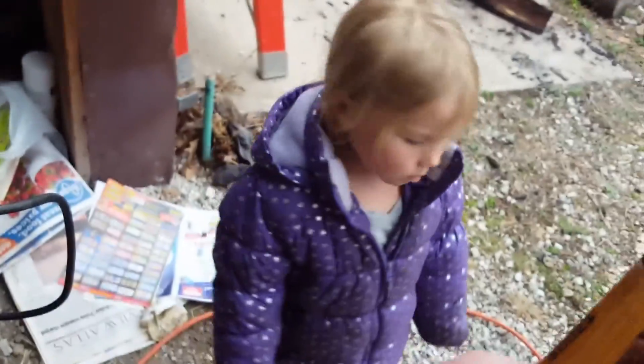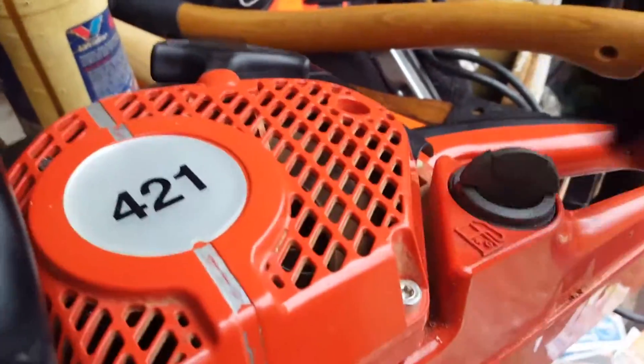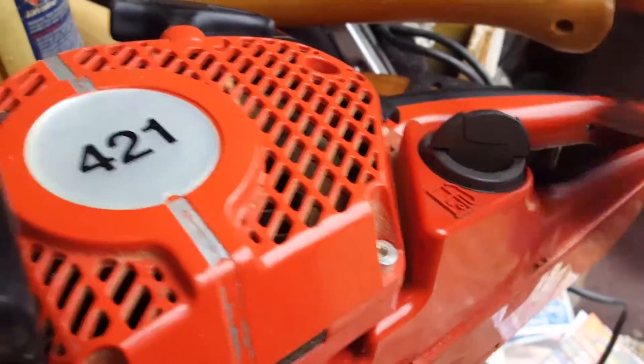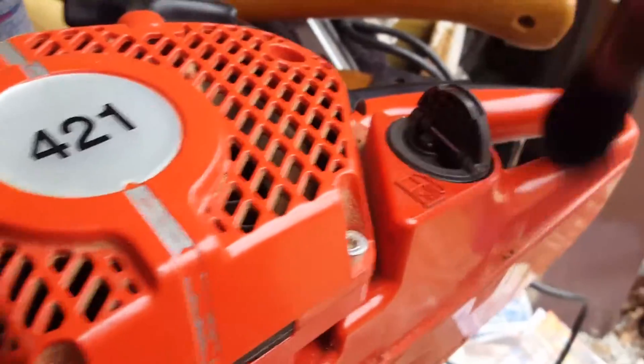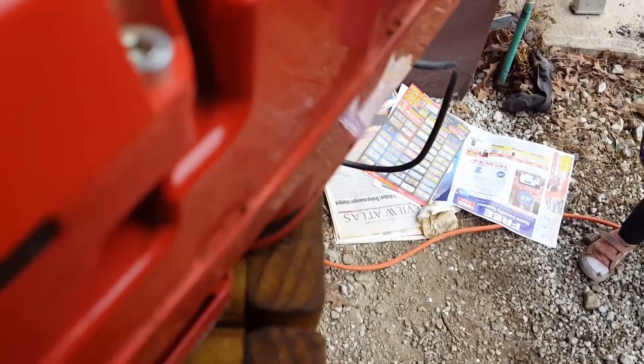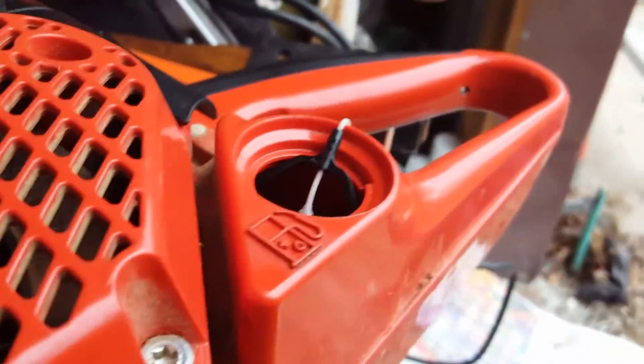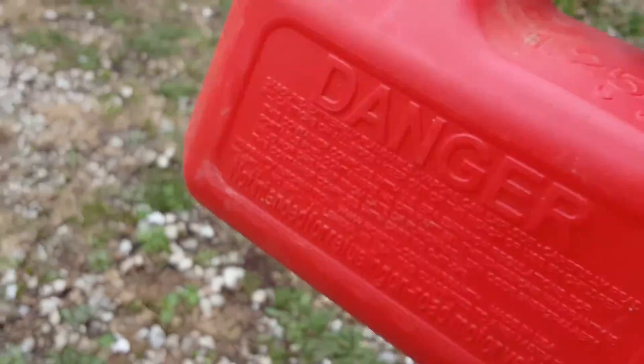Again, brush it off. Open it up — watch your eyes, step back a little. You don't want sawdust in your eyes. I just kind of brush around a little bit. If you get goop in your eyes it'll hurt. You can see there's a little bit of debris right there on the edge — go ahead and clean it off.